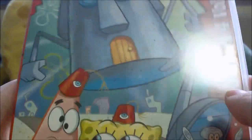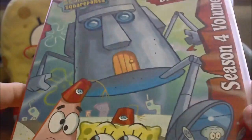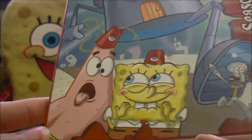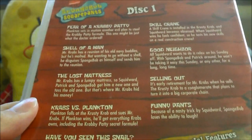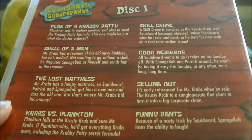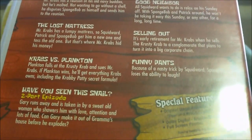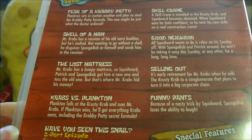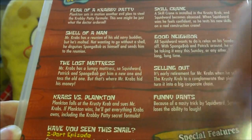Next up, let's look at the cases. Disc 1 goes from 'Good Neighbors' through 'The Sponge Who Could Fly' — featuring SpongeBob, Patrick, and Squidward on the cover. They actually had the episode list on the back, along with special features. The special features on this DVD didn't really entice me too much.